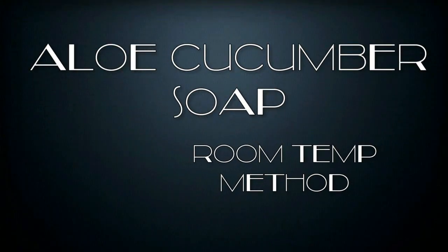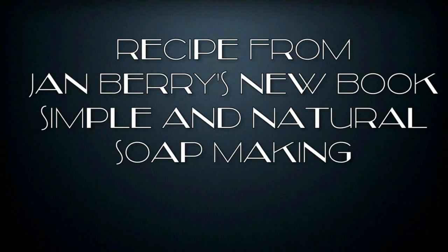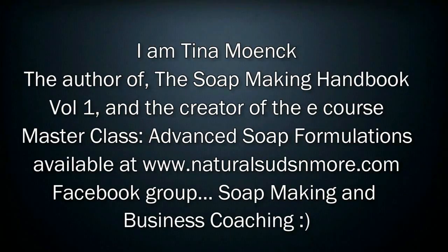Hi, this is the making of an aloe cucumber soap. Room temperature method is what I am using for this one. Now this is one of Jan Berry's recipes from her brand new book called Simple and Natural Soap Making. I am Tina Monk, the author of The Soap Making Handbook Volume 1, and the creator of the eCourse Masterclass Advanced Soap Formulations, available at naturalsudsandmore.com.